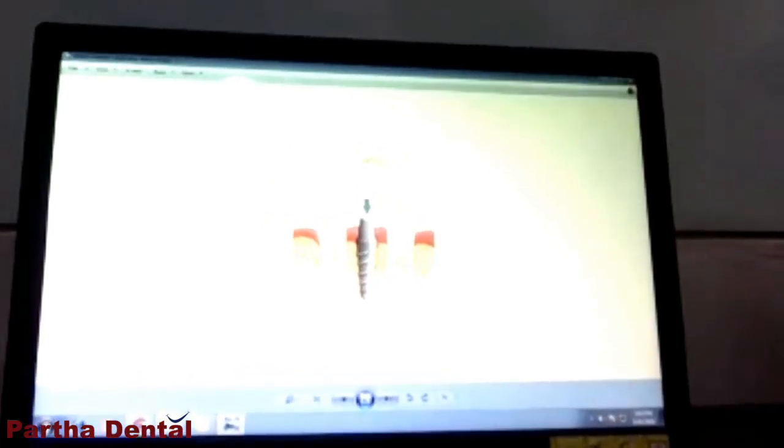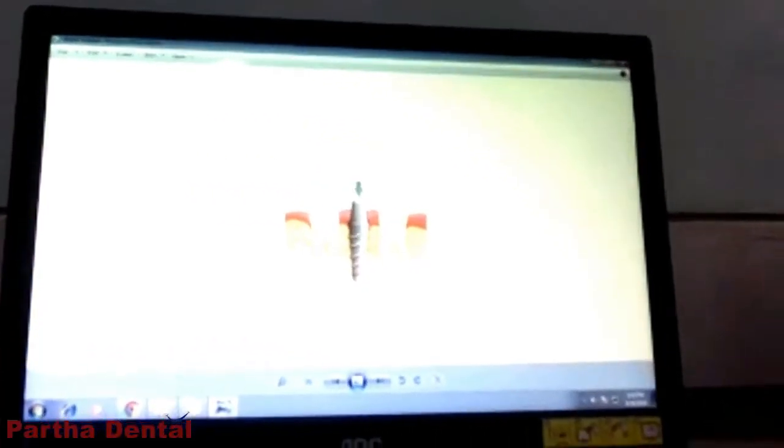Here you can see on our screen — here you see is an implant. An implant is one option where a titanium drill is kept into the patient's jaw bone, and it is going to be taken up by the bone in 4 to 6 months of time. Once that is done, you can see a cap which is given on top. This cap helps in taking your biting forces, which will help the patient in biting and chewing food better.